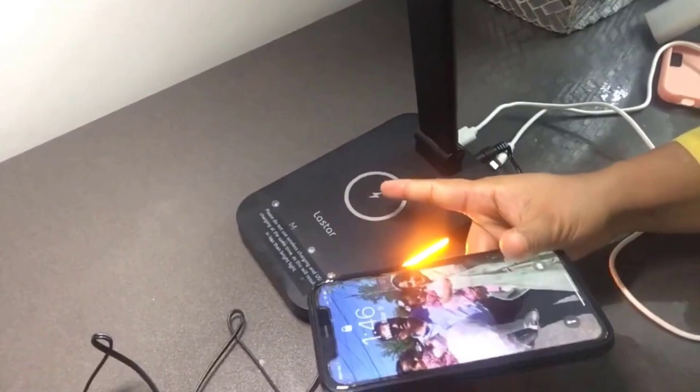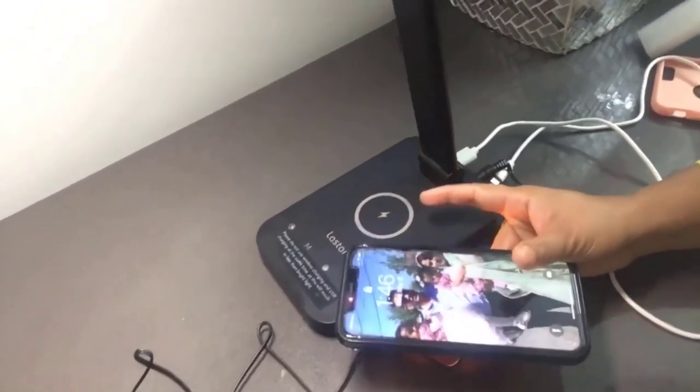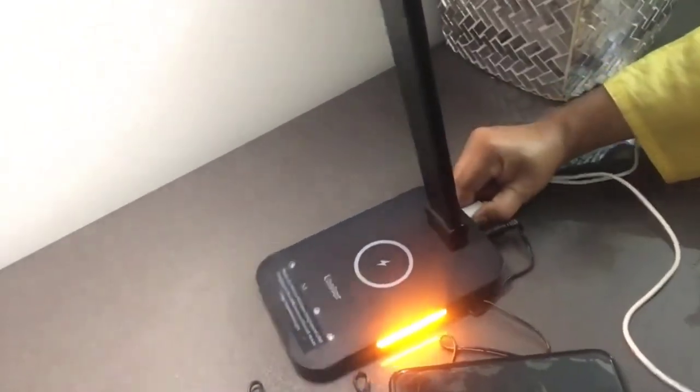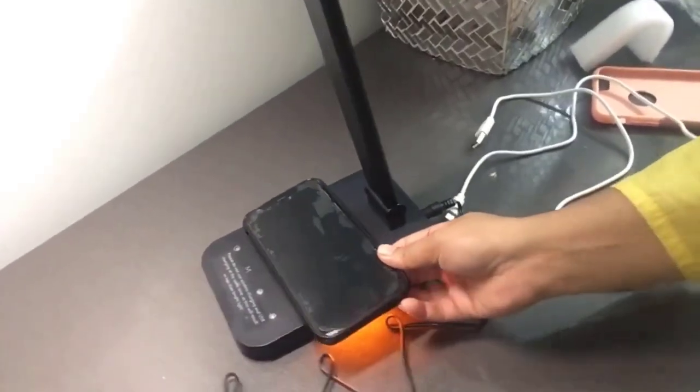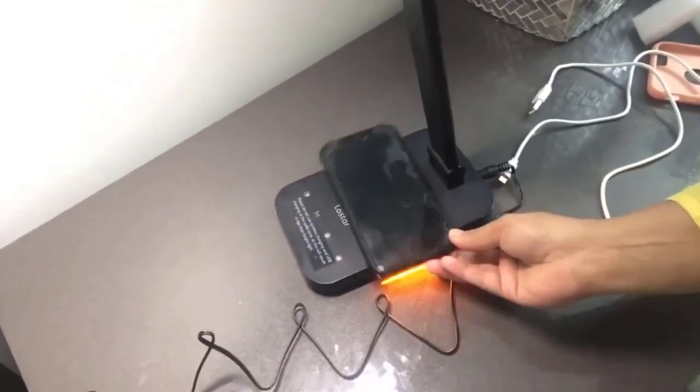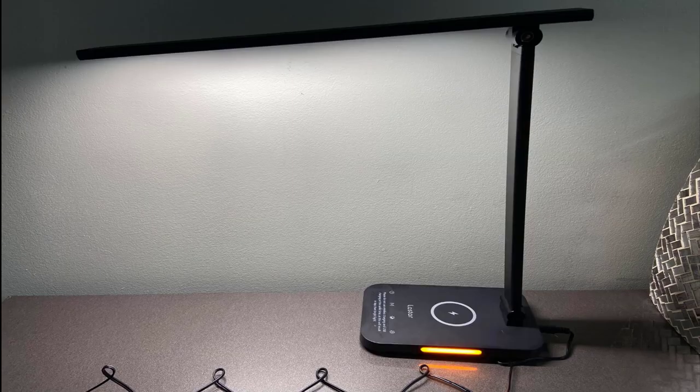Now I'm taking out the USB and placing the phone on the wireless charging area. You can see it's charging wirelessly. See you guys next time.